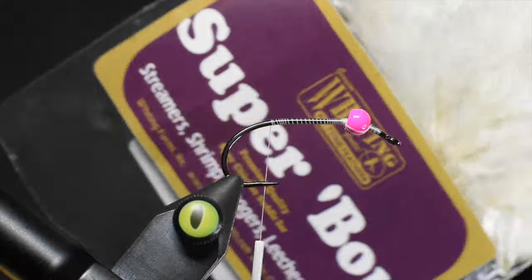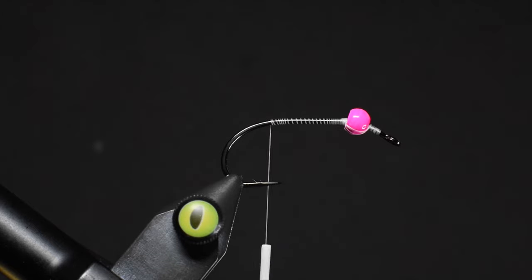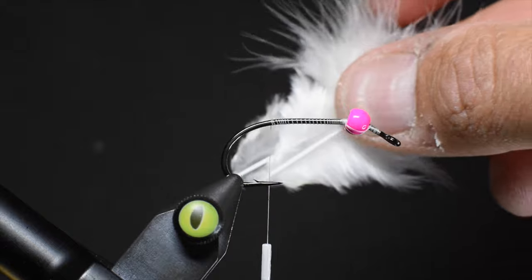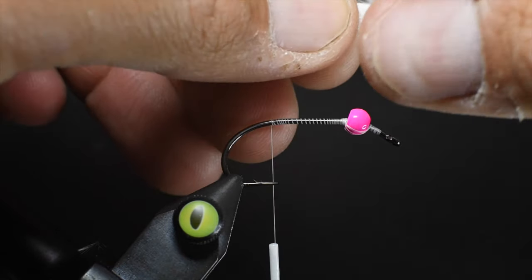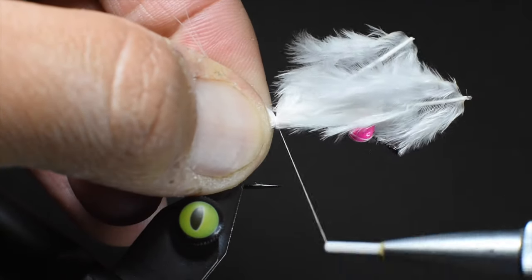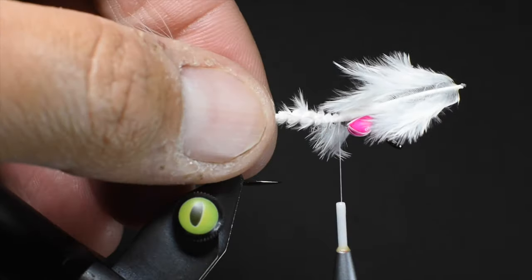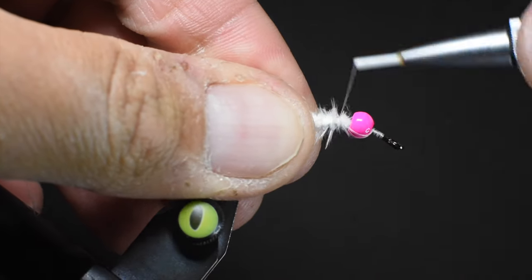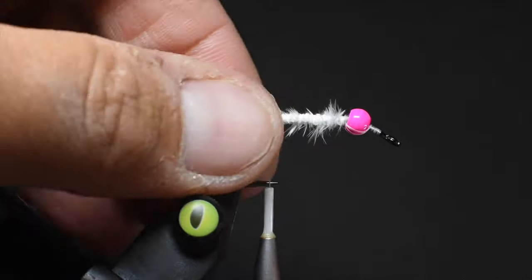Next we're going to tie in some marabou. This is some white marabou and I'm just going to take off a couple feathers. I don't want a super bulky tail — I'm going to do this tail roughly the length of the hook eye to the bend. I'm using two feathers because I want it to be a little bit thicker; I'm not going for super sparse. I've got to add a little bit of meat when I'm trying to imitate a minnow. The reason I'm recreating this pattern is I found one in my box that I had colored with a gray Sharpie and it absolutely crushed the fish.